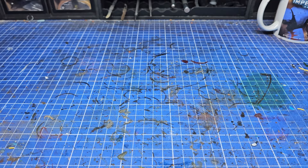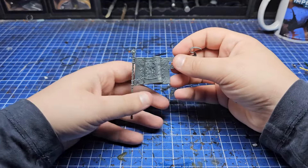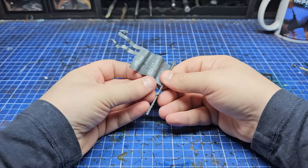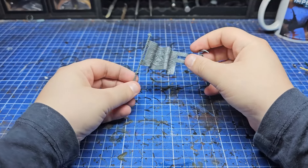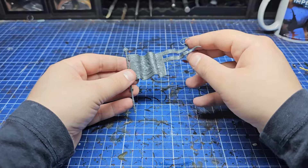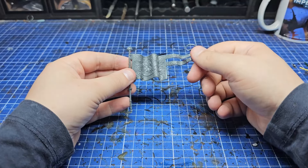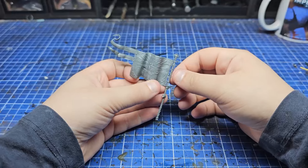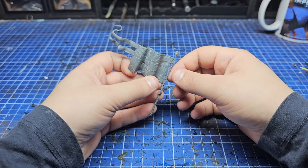The Blood Angels range refresh is truly upon us and the new Sanguinary Guard are out in force, but there's one thing I don't really like about the miniatures — and it's not the lack of wings, though I will be adding wings to mine. It's the little banner. It doesn't look as glorious as it should, so I've nicked this one from Age of Sigmar, specifically from the Stormcast Eternals, which share a lot of motifs with the Blood Angels.